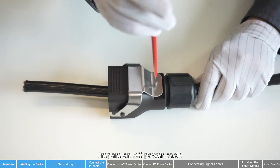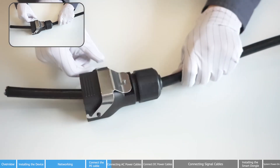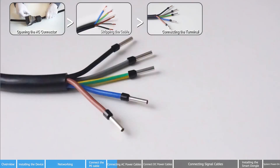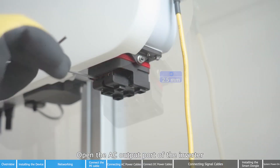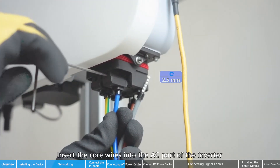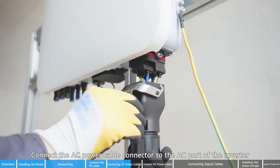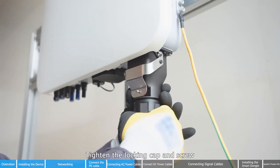Prepare an AC power cable. Open the AC output port of the inverter. Insert the core wires into the AC port of the inverter and tighten them using a wrench. Connect the AC power cable connector to the AC port of the inverter. Fasten the snap fit. Tighten the locking cap and screw.